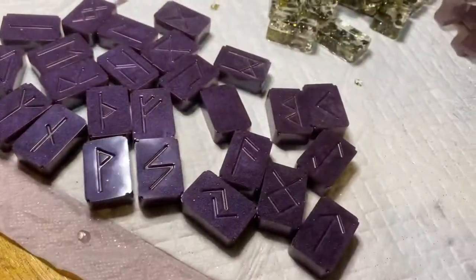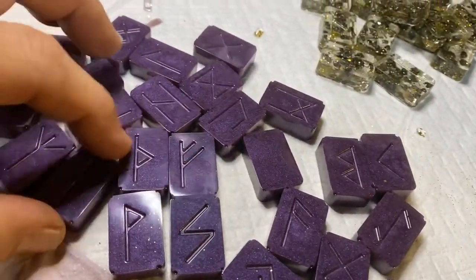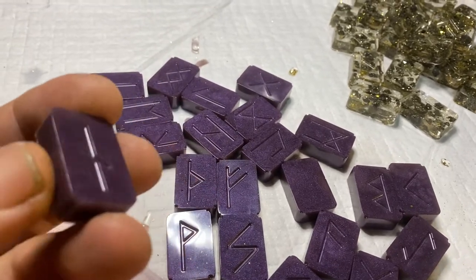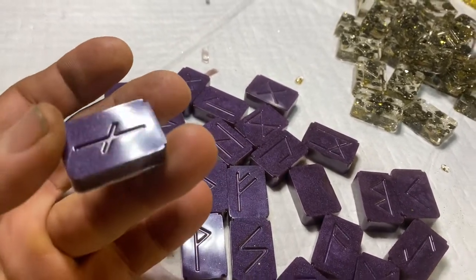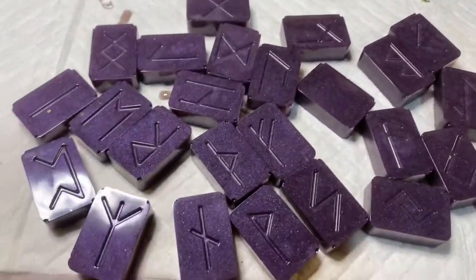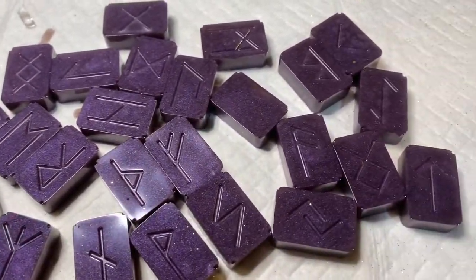All right, here are these purple ones. The dust that we use — this is just a high pigment soap dye I think — but wow, they look great. I really do like this set and it'll be fun to paint these up.